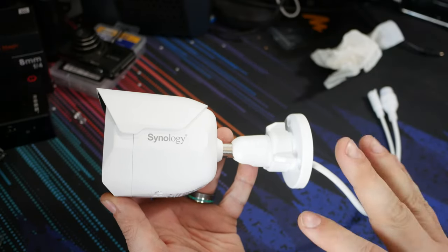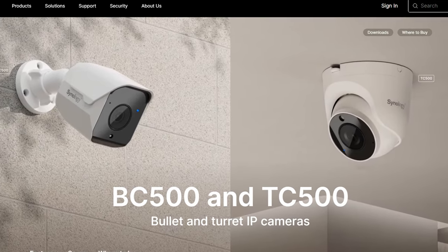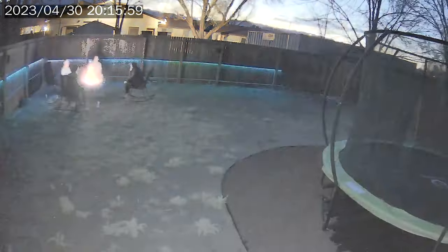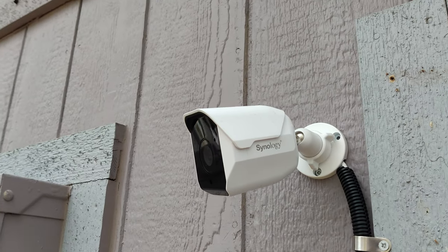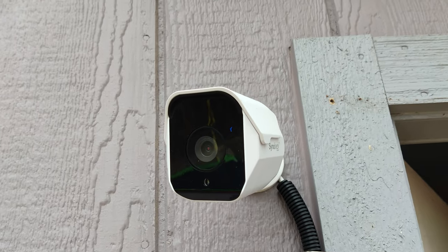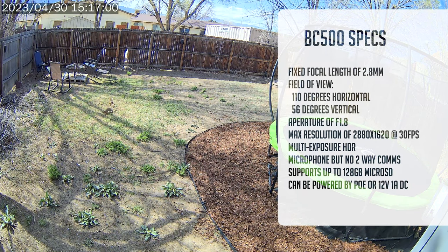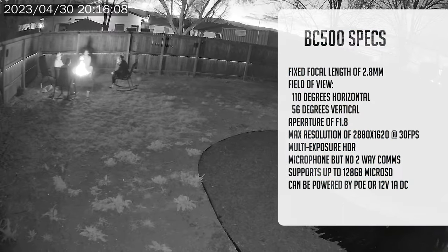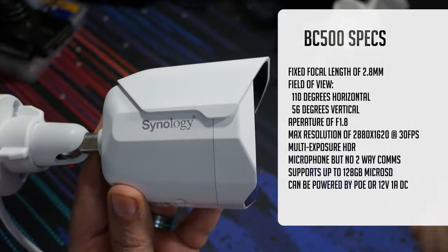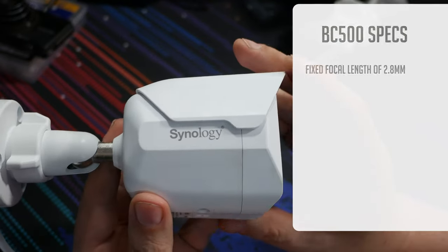So this is the star of the show — the BC500 from Synology. There's also a TC500, and basically the difference is this is bullet style and the other is turret style. The BC500 has an image sensor of 1/2.7 inches and has automatic day and night switching, managing nighttime viewing using IR with a wavelength of 850 nanometers and a max IR distance of 30 meters — almost 100 feet. It has a fixed focal length of 2.8 millimeters, a horizontal field of view of 110 degrees, 56 degrees vertically, and a max resolution of 2080 by 1620 at 30 frames per second.